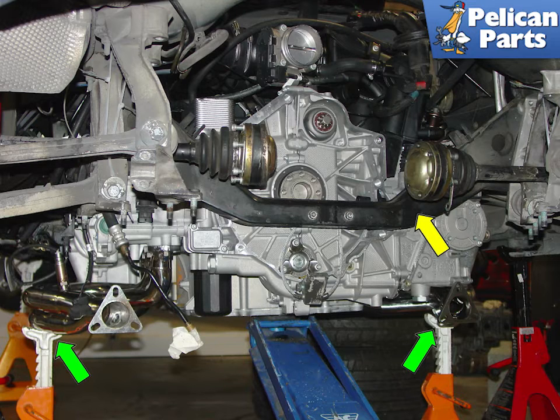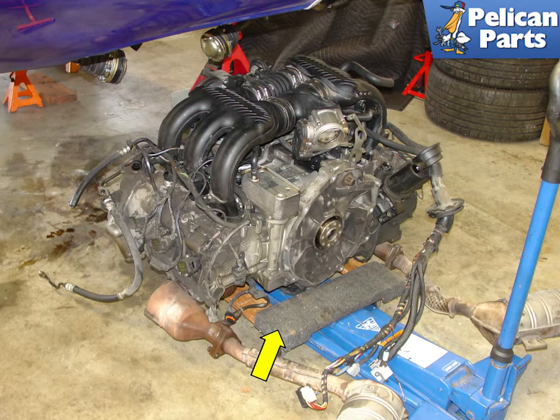This photo shows the engine about halfway out of the Boxster. The majority of the weight is supported by the floor jack; the jack stands are there for backup and balancing, green arrows. In general, it is not recommended to support the engine only on the heat exchangers, as it puts a lot of stress on the head bolts. To get the engine out, put the engine down on a furniture cart, then jack up the car very high in the air, pull the engine out, and lower the car back down to a workable level. Using this method, we did not have to remove the chassis support brace, yellow arrow. This image shows the engine completely and safely removed from the vehicle.